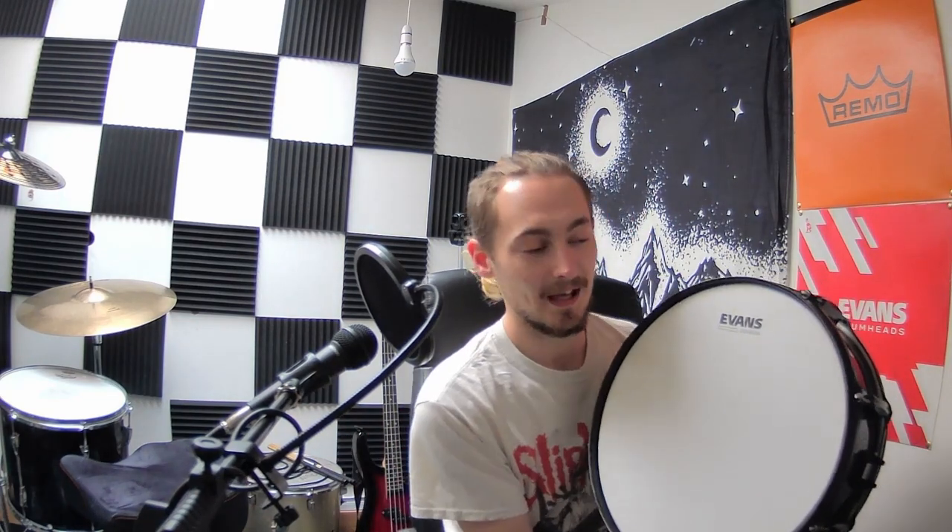The main snare drum that I'll be using is the Pearl ELX, which I use when I'm recording the rest of the kit. You'll have the SM57 on the snare drum plus an overhead, capturing a bit more of the full sound. It's got an Evans Genera head on top.